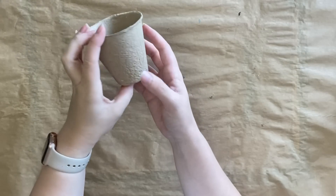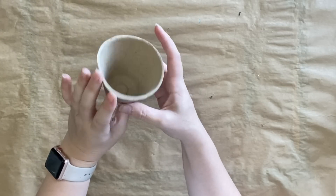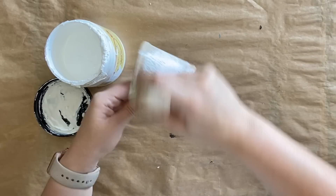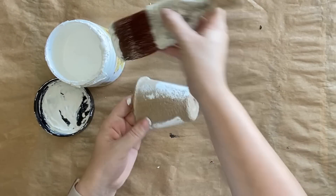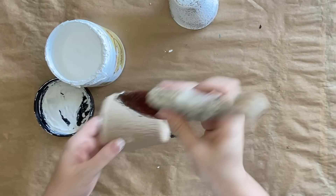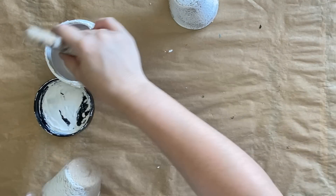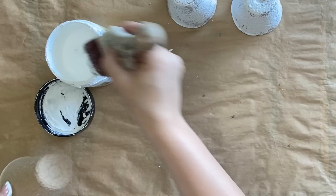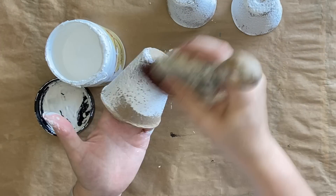For today's project we're going to be using these sweet little peat pots that I picked up on Amazon — I will link them below. I've seen so many crafts using them and I really wanted to give it a go. To start I am giving each of these pots a coat of Dixie Belle's Cotton Chalk Mineral Paint. You can see I am not working hard to get total coverage; I actually want parts of the peat pot itself showing through.